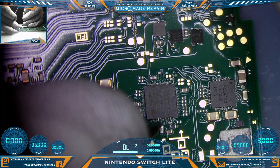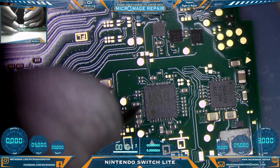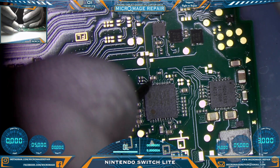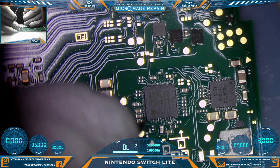This line on this capacitor going to the chip is short and it should not be. Continuing to check — we have another line that's short, it should not be. That one's short and it should not be. That one's short — it should not be. This thing is short everywhere just about.